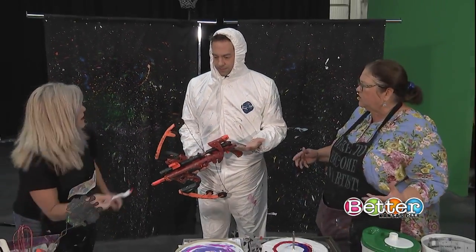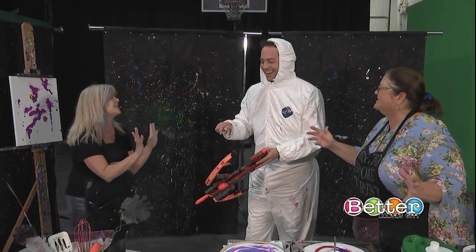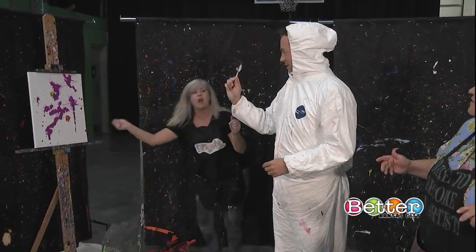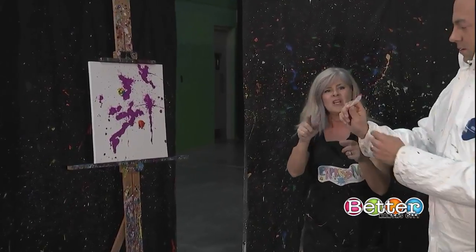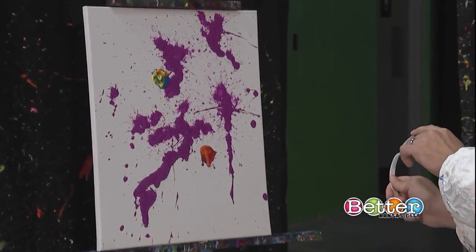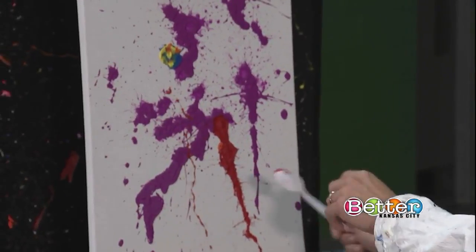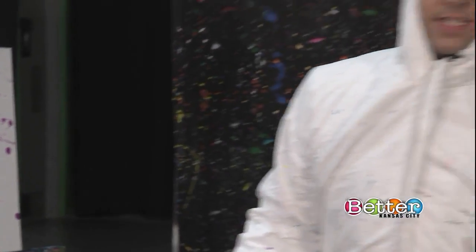We're just letting our inhibitions out and going for it. You can throw it, or you can catapult it! Pull on the end of this finger — get closer, pull it at the top. I want to get red paint all over me! That was interesting — exactly!